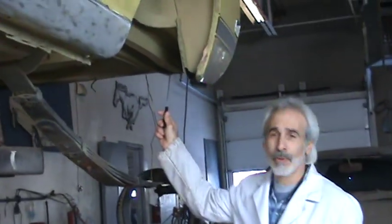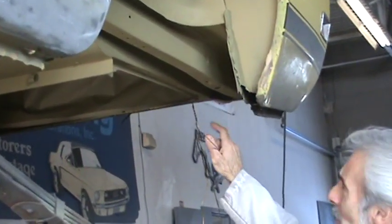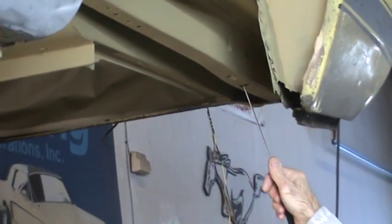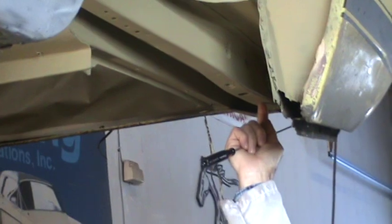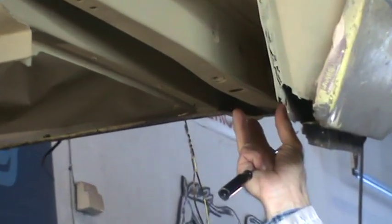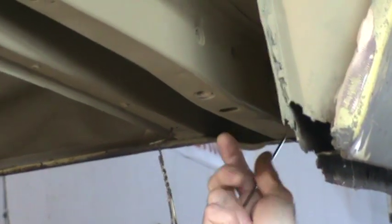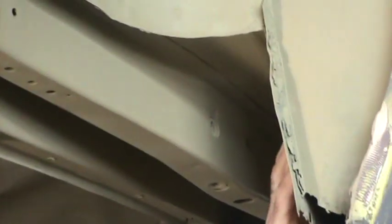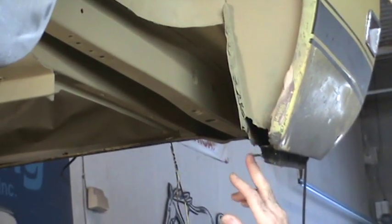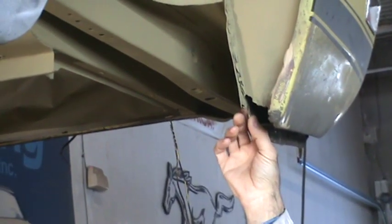Another area is where the rear of the leaf spring bolts to — the rear frame rail. What happens is, same thing: water, debris, and dirt get caught up inside here and you'll actually start seeing cracks right here and it'll start bulging out if it starts to get bad. Take a look at that — it's real easy to just take a peek underneath here. Take a look at the trunk floor and the side drop that comes down. You can see how this area is kind of rotted away on this particular car.